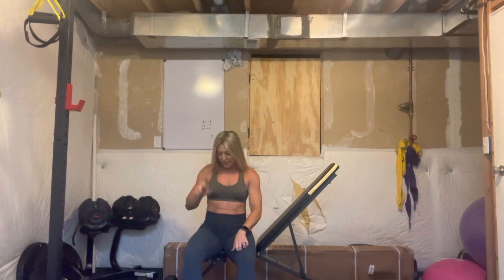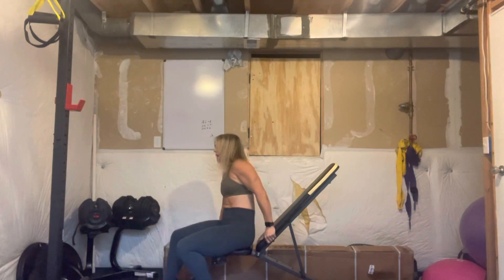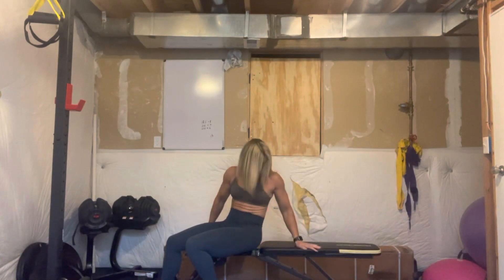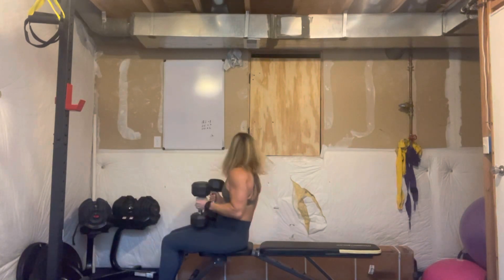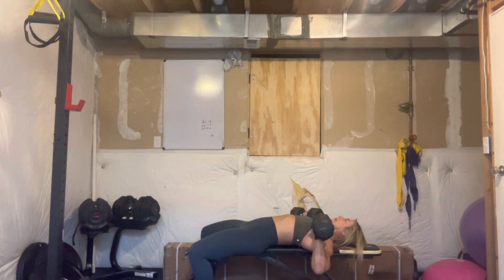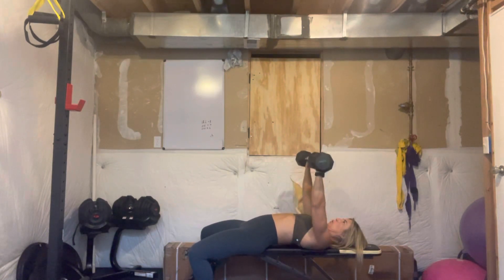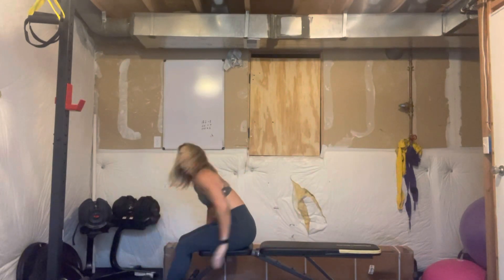Next we have a dumbbell bench press and then dips. I'm going to flatten out my bench and lay back. I've got a bend in my elbows — push the weights toward the ceiling, bend the elbows down, then push back up. We're doing 12 of these. When I go down for my bench press, my elbows don't go out wide to the sides — I'm making a W shape with my arms, not a wide rectangle. It's a zigzag, just like we do for push-ups.